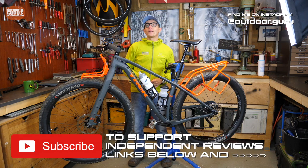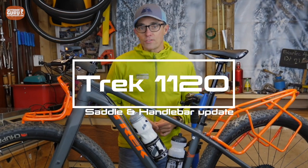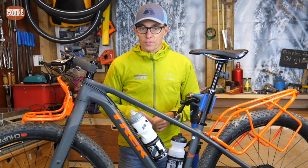Hi there, Gijs here and I hope you are doing well. For those who have seen the video review on the Trek 1120 Bikepacker, they know that I promised two things.